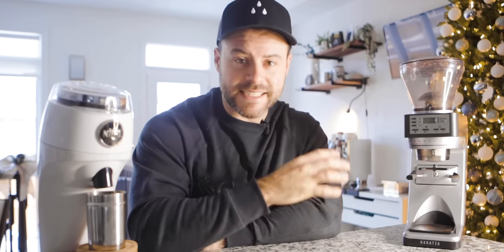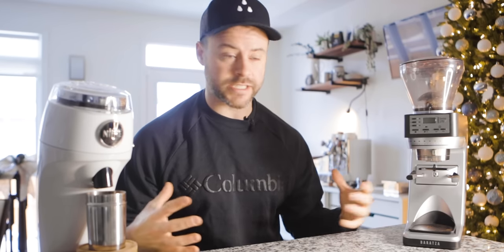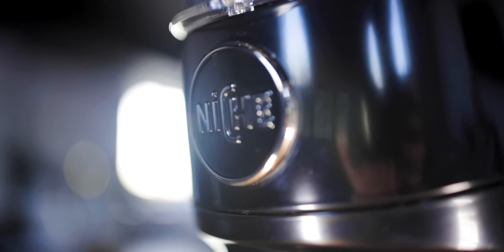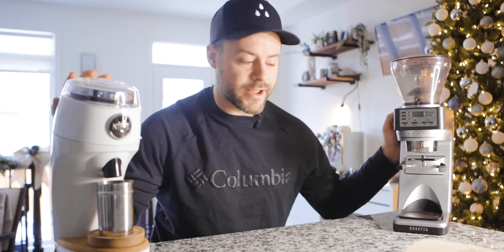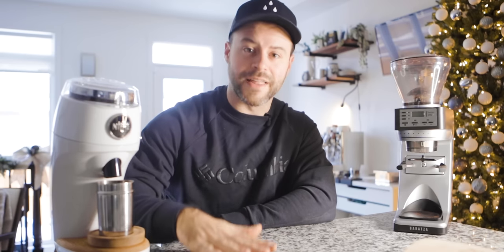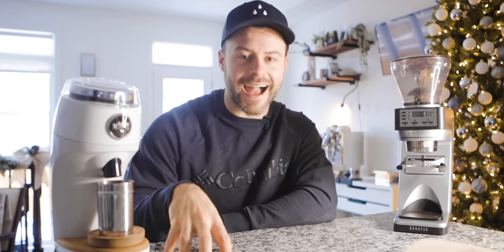Today I have the Baratza Sette 270 and the Niche Zero grinder on this table and we're going to take a few minutes to compare these grinders. I'm really excited about this one because I've actually owned both of these grinders for a while — I've owned the Niche Zero for about six months now. These are both great espresso grinders for home; they are not going to be found in a cafe — they are meant for the home barista to make espresso at home.